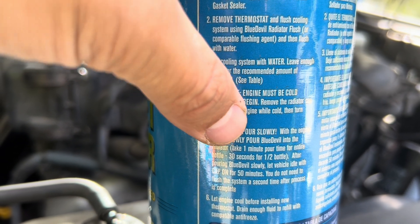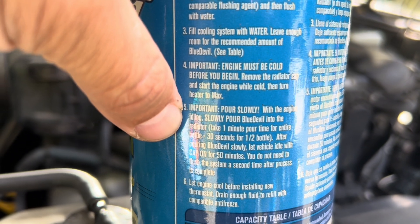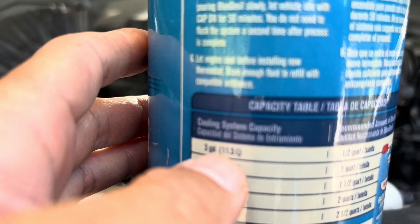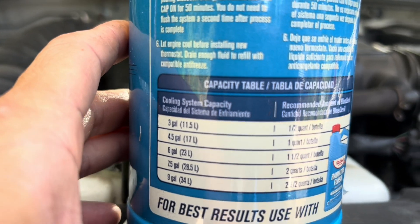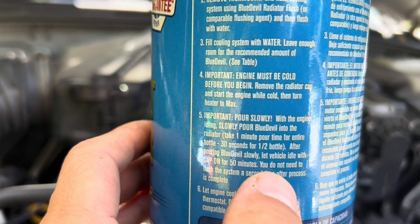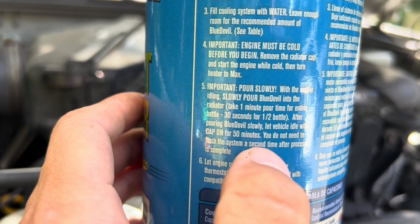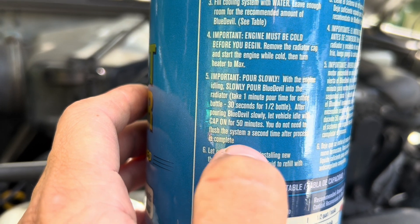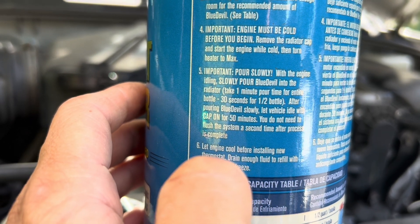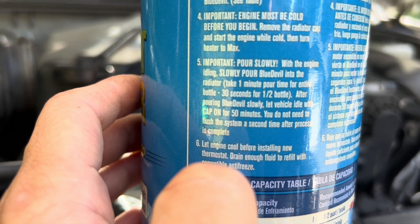Remove the cap and start the engine while it's cold, then turn the heater to max. It's important to pour slowly with the engine idling — slowly pour the Blue Devil. My capacity is a little under three gallons so I'll do half a quart, just half the bottle. It should take around 30 seconds to pour. After pouring the Blue Devil slowly, let the car idle with the cap on for 50 minutes. You do not need to flush the system a second time after the process is complete. Let the engine cool down before installing the new thermostat, and then drain most of the fluid out to get to it without making a big mess.